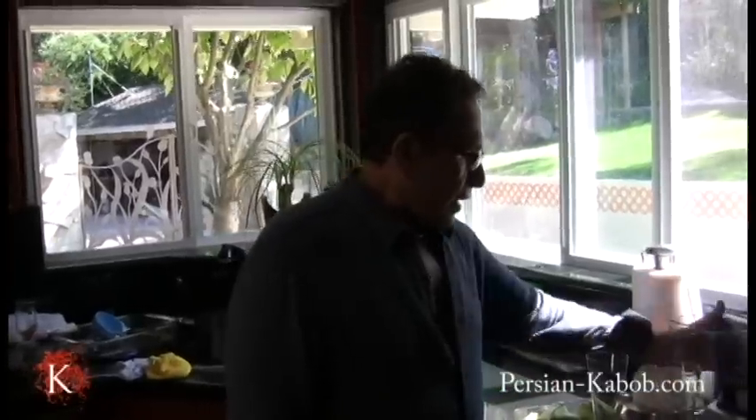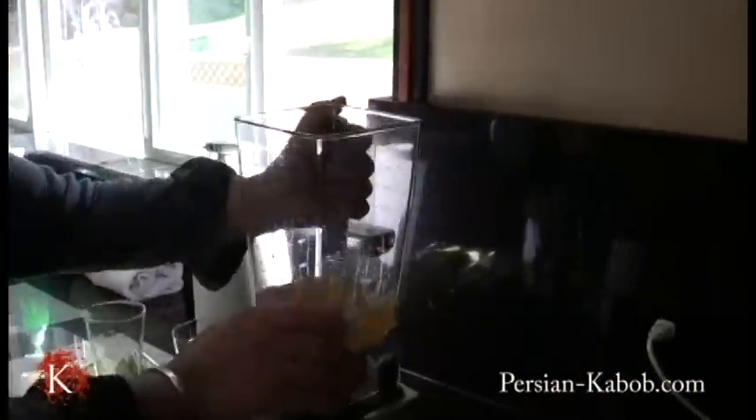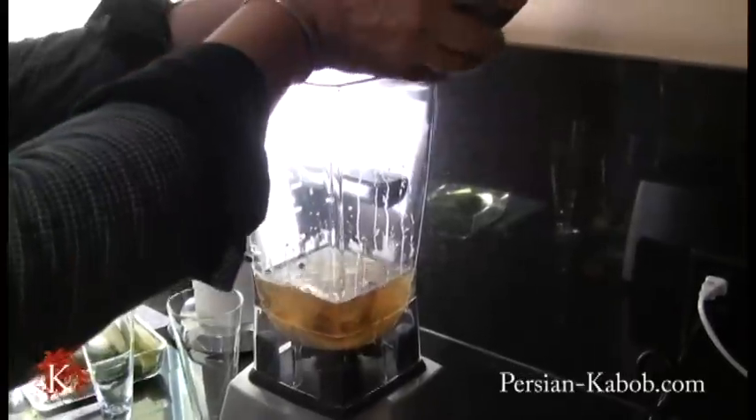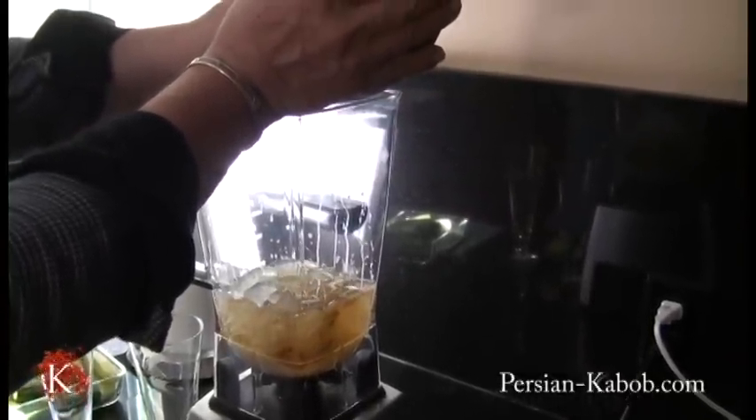I'm going to show you how to make Sekange Bin Khiyar, or Cucumber Mint Sherbat or Syrup. This is my Sekange Bin, and I put this up with ice — make sure it's ice, not rice.